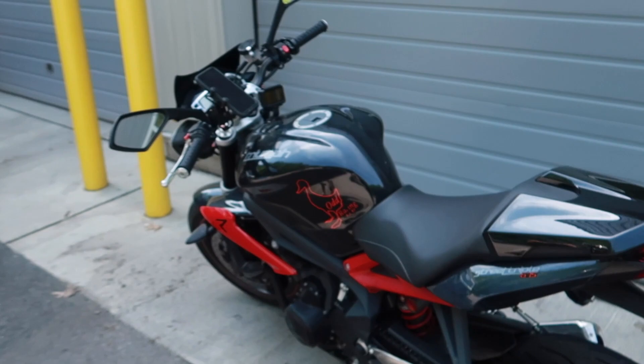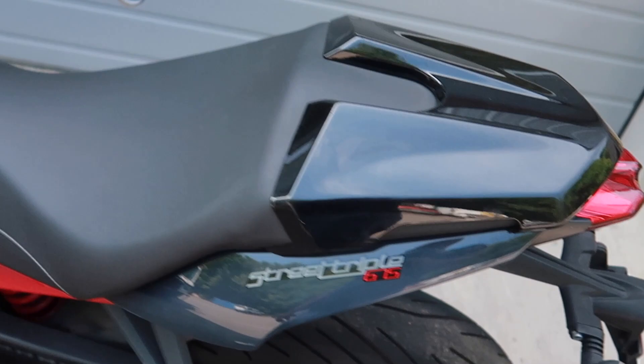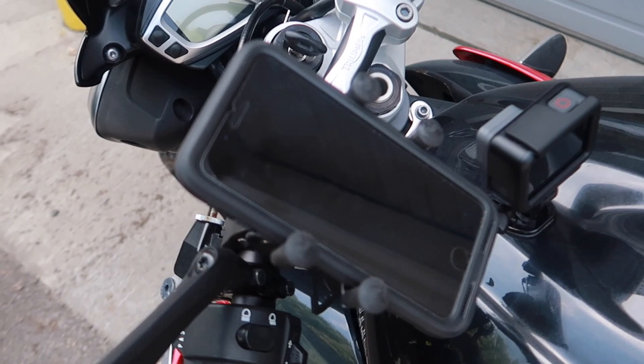We've got a little GoPro set up there and a phone holder — a phone holder is an awesome invention because you don't have to have your phone taking up your pocket space.